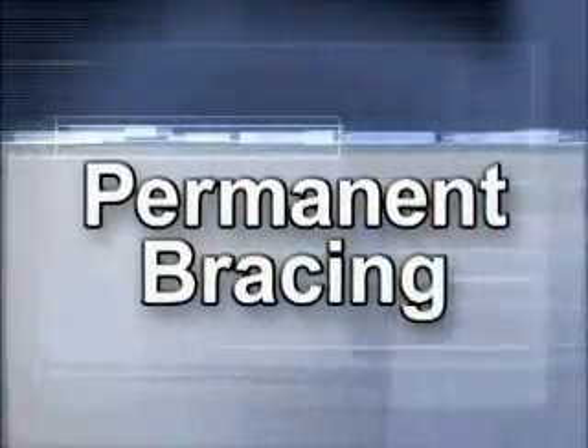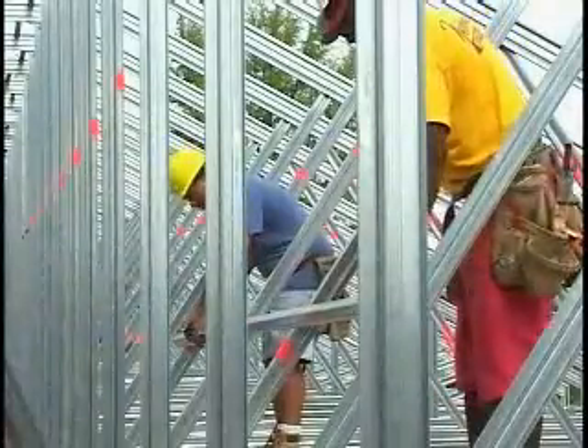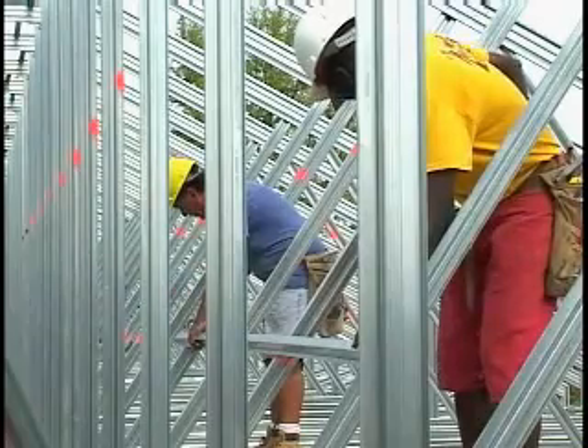Permanent truss bracing is exactly as the name implies — permanent. Sometimes known as wind bracing, permanent truss bracing provides stability as well as resistance to out-of-plane web buckling.